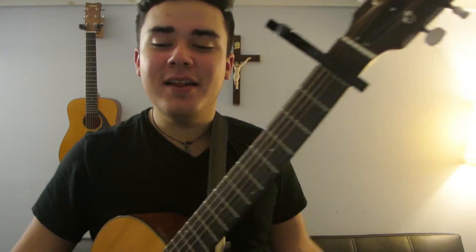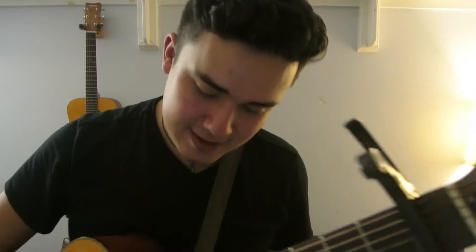We're going to put the capo on the first fret, and that's all you need, baby. Besides, you know, your hands.